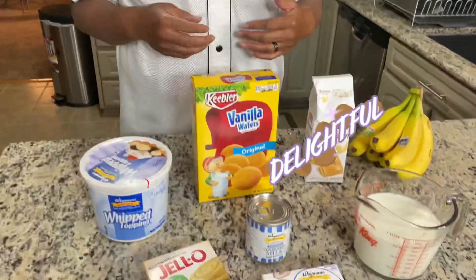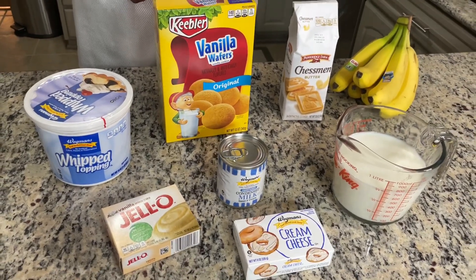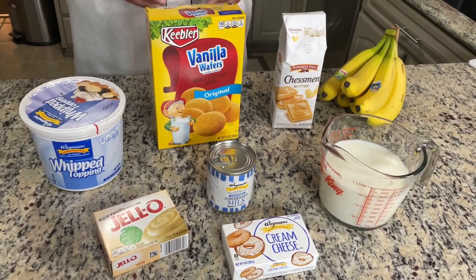My wife's going to get to it right now. She's going to whip this thing together real quick. It does go fast. It's not a complicated deal putting all these ingredients together and making your banana pudding. So let's get to it.